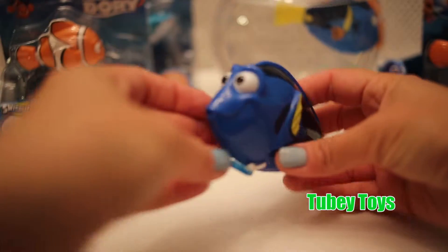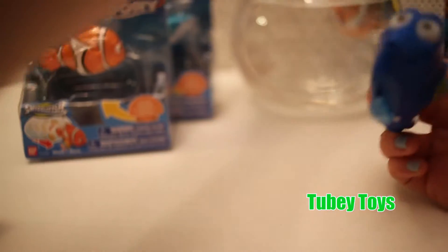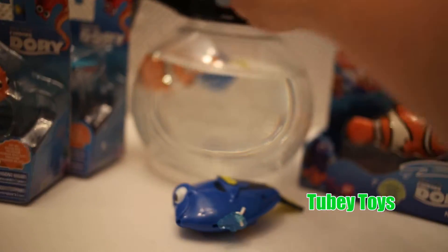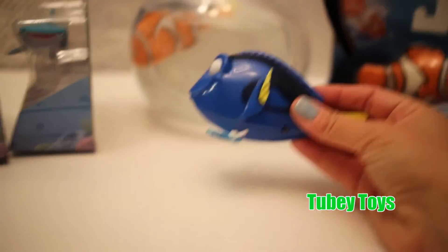Now these actually feel like a real bath toy, as opposed to these guys which actually have more construction to them — because they actually have batteries inside these. This one you just pull.